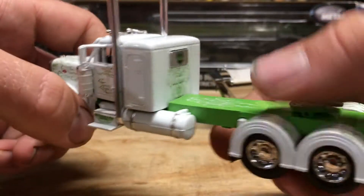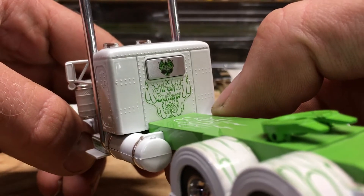Really sharp looking truck now that I bring it in a little closer — you can get a good look at all the details. On the back, we do have the Iron Outlaw name.